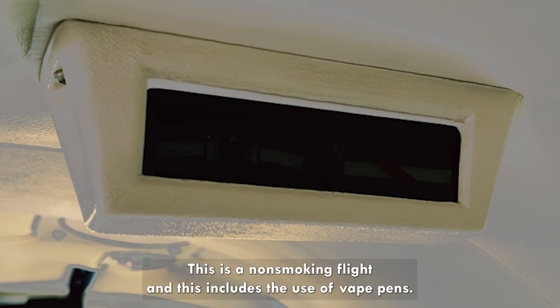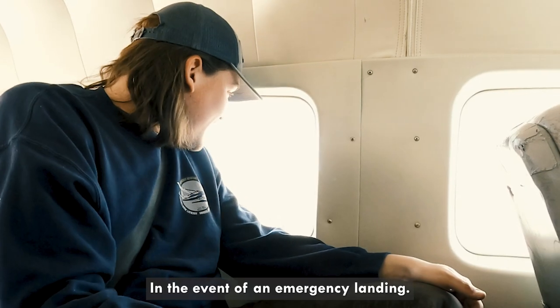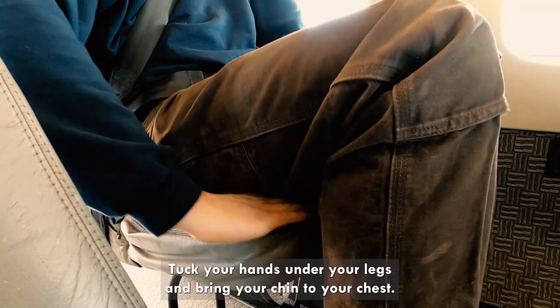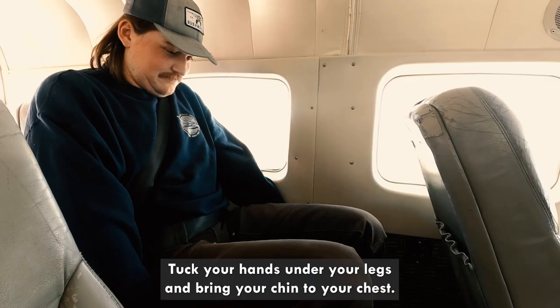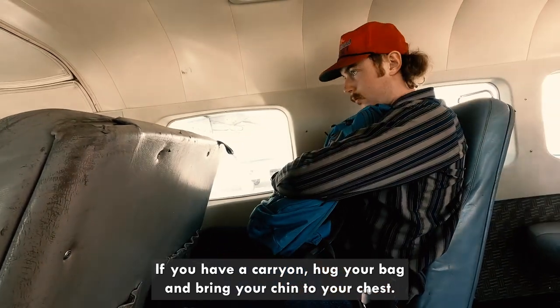This is a non-smoking flight and this includes the use of vape pens. In the event of an emergency landing, tuck your hands under your legs and bring your chin to your chest. If you have a carry-on, hug your bag and bring your chin to your chest.